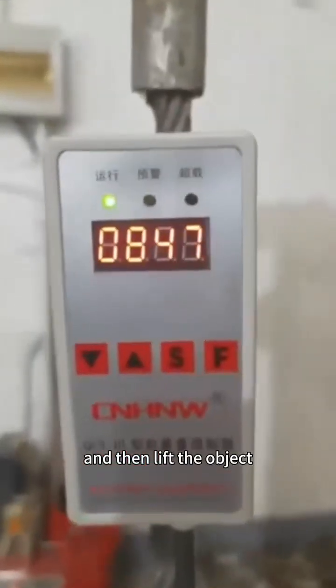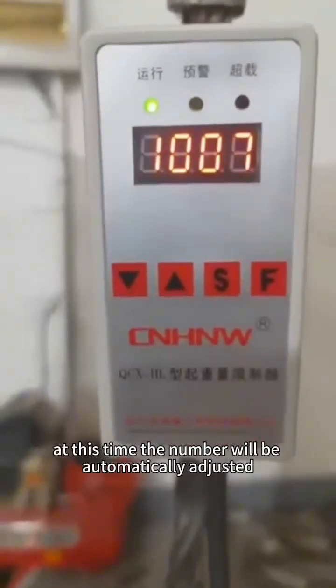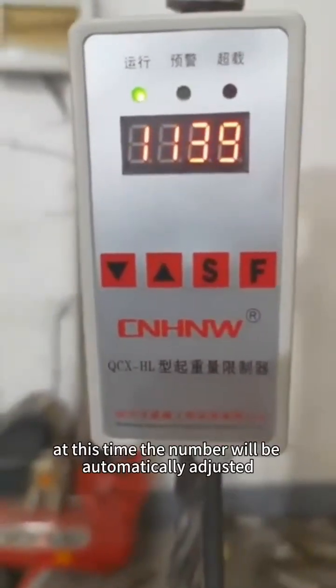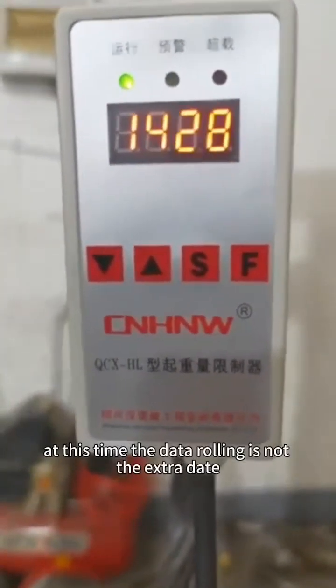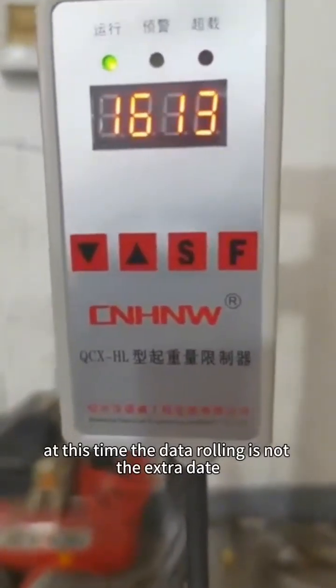Then lift the object. At this time, the number will be automatically adjusted. Note that the rolling display at this point is not the actual data.